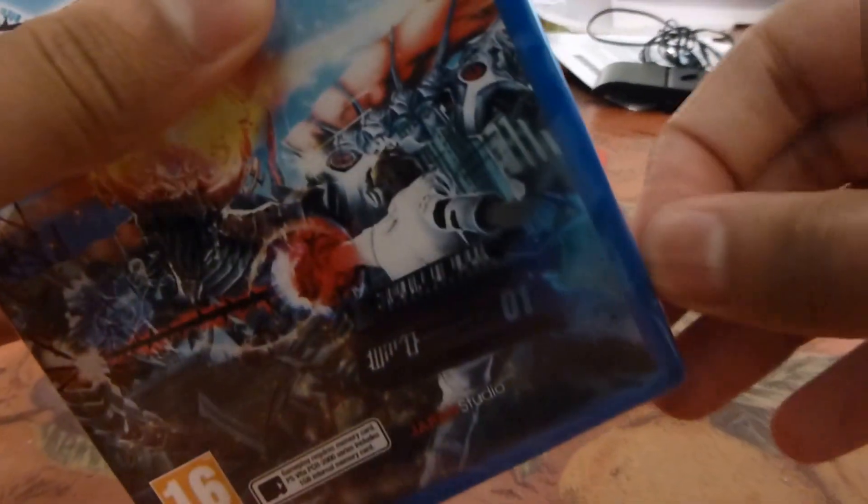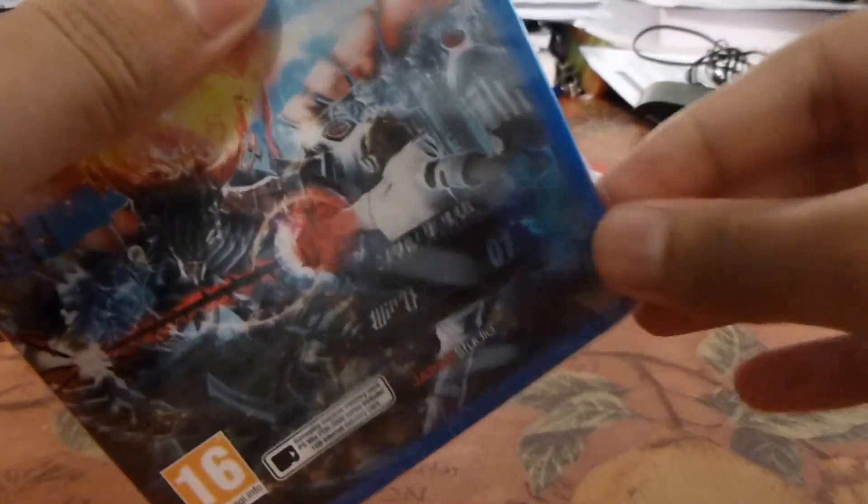So let's open this up. I'm struggling to open it up. Oh, there we are.